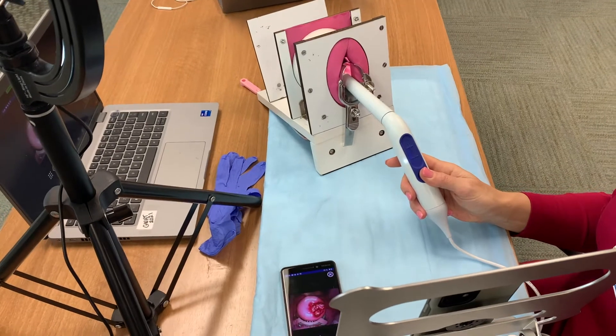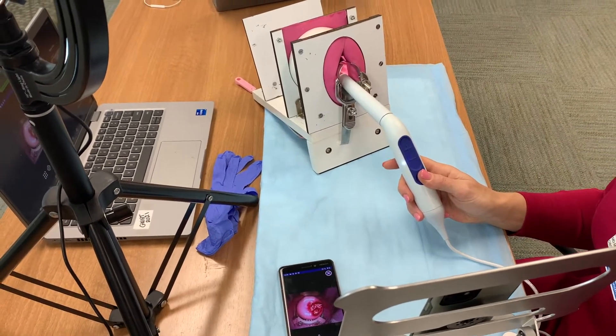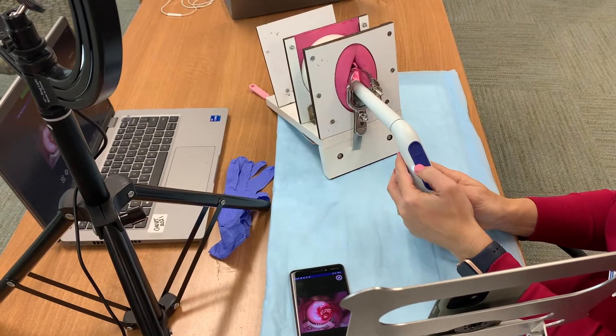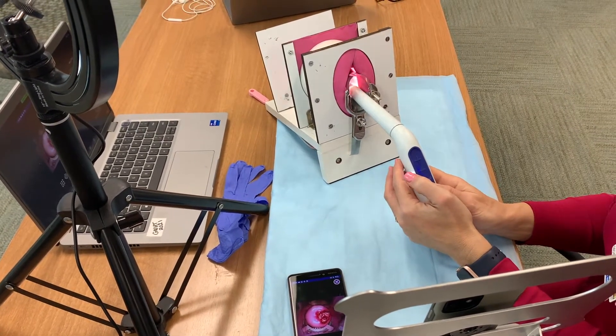I move it to the cervix until I'm about three centimeters away, and then I have a clear view. At that point, if I'm satisfied with the zoom, I just switch to the green filter.